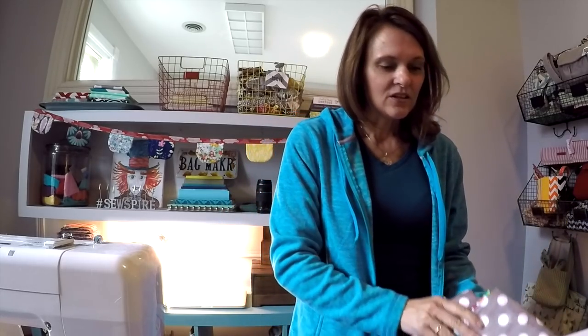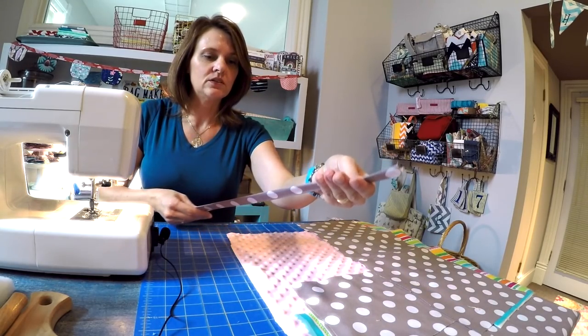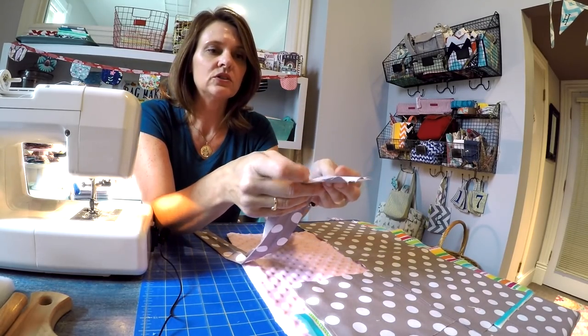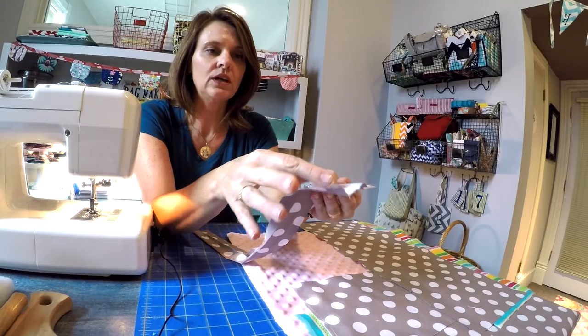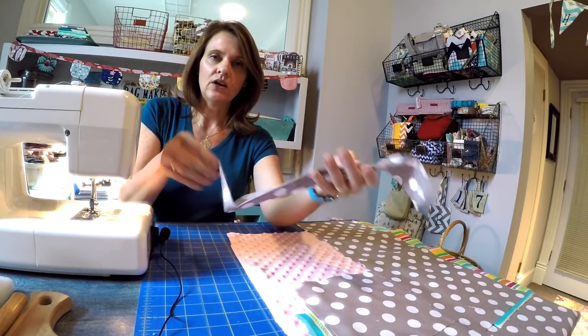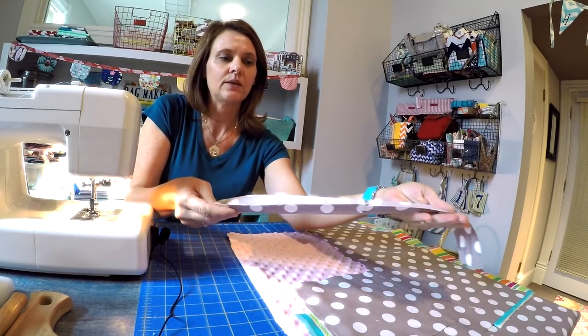So this is our project for this week. Shall we get started? For this project you're going to start with one piece of material which measures three inches wide by 19 inches long, and this is going to be used to craft the strap for the diaper clutch.